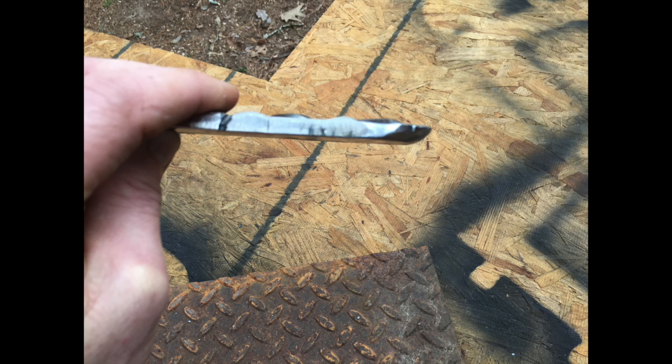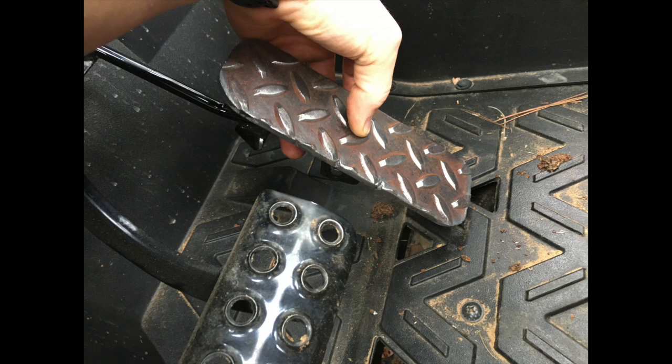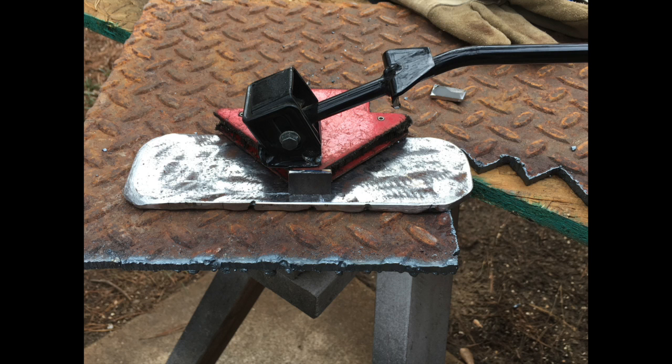One thing that's very important to do is to angle the back of the pedal so that when it contacts the floor there's no way that a sharp edge is going to hang on the floor and cause your pedal to hang in the down position. So this is me just testing it, making sure it fits.